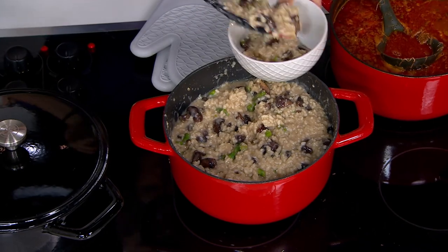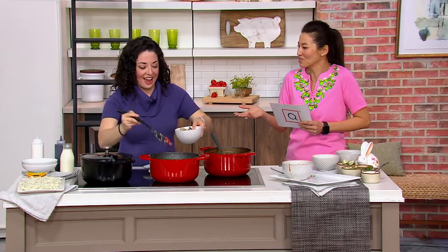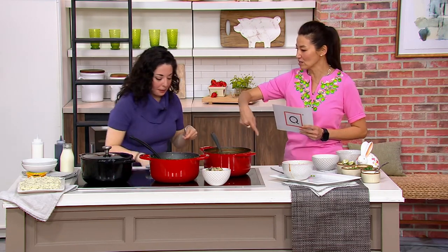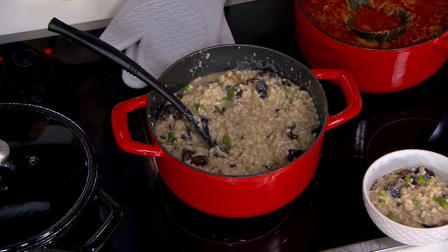By the way, Kennett Square is known for mushrooms over here — it's like the capital of mushrooms, right around here. They make the most delicious mushroom soups. Can you use this on any kind of oven? It works on any type of cooktop, and it goes from oven to stove as well.